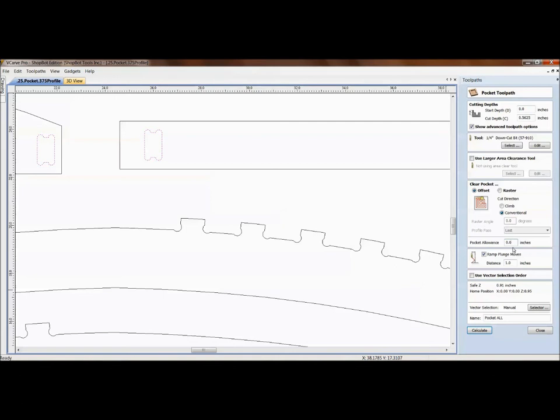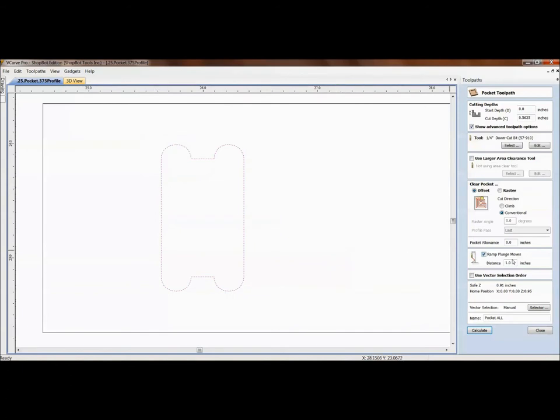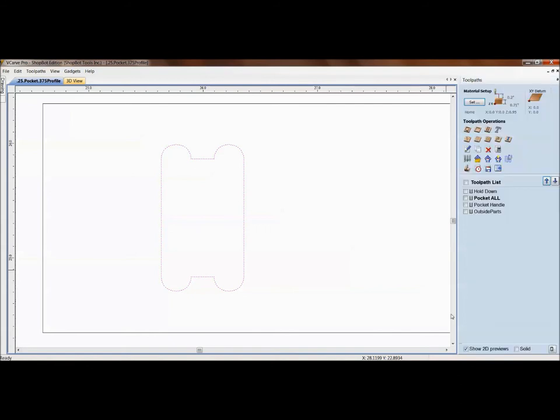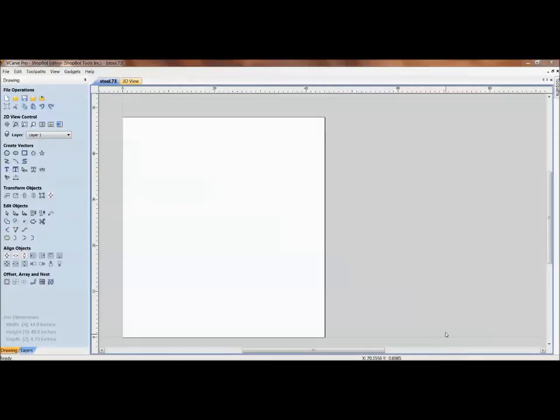Depending on whether you do a positive or negative allowance, you can cut inside or outside the line. But we need to watch that if we go smaller we've created a smaller corner radius — smaller than the dog bone radius — and your bit may not fit in there. Rather than spending hours editing a file for a different thickness, the better approach is to create a generic template file with just the basic parts, making it easy to adapt to any plywood thickness.